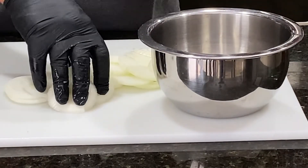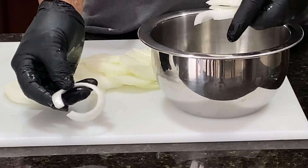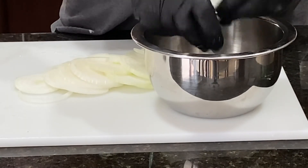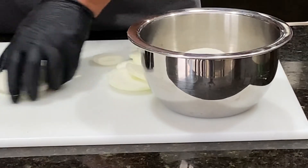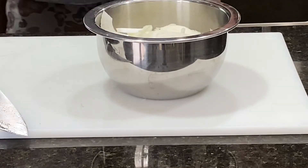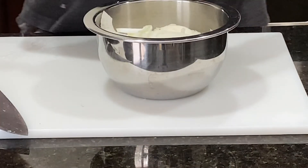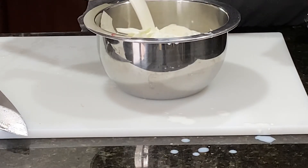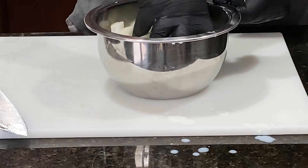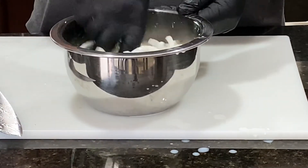Now we're going to put our onions in a bowl and add some milk to it, and let it sit for about 30 minutes. We're not making onion rings, so if it's broken apart like that, that's not a problem — that's kind of really what you want. By slicing the onion flat, most of them are going to break apart anyway. You can even slice them in half to make halves. Then we're going to add our whole milk to the onions and let them soak for about 30 minutes. You don't have to cover the onions completely — just keep them mixed up in there. This is going to take that pungent taste from the onion.